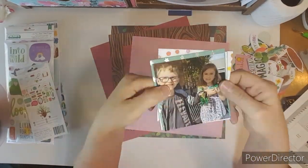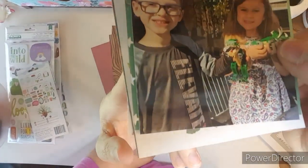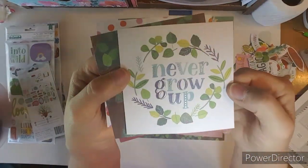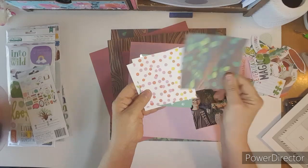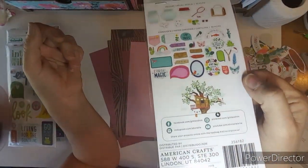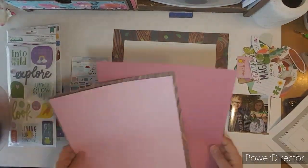Hello, everybody. This is Kathy, and I had made a purchase from Scrapbook.com, and I could not wait to get Shamel's collection, Never Grow Up, because it's full of make-believe, and this is so Braxton.